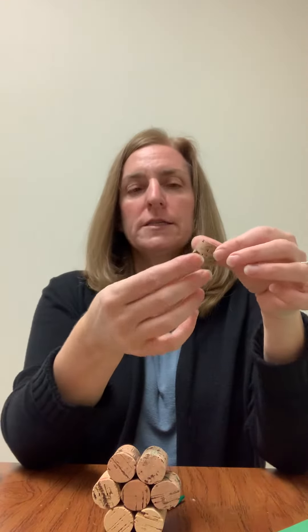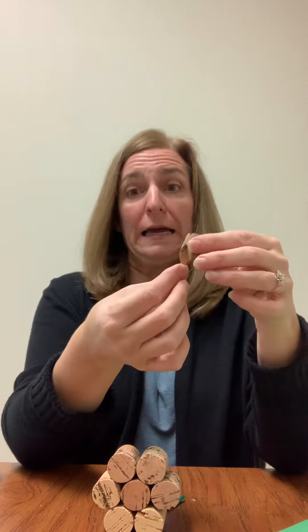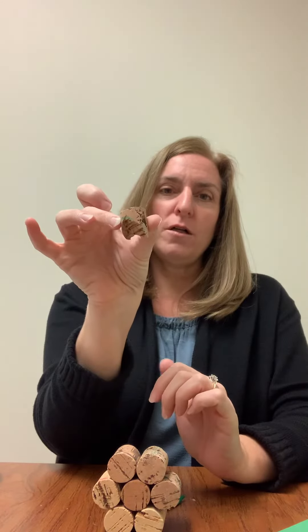Then we're going to take another cork. If you have an exacto knife that would probably work well — I actually just used a kitchen knife and kind of sawed at it. What we want to do is make a small stem.